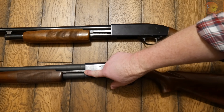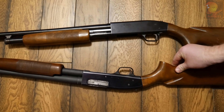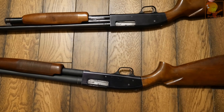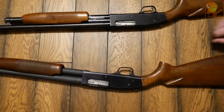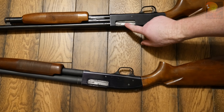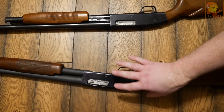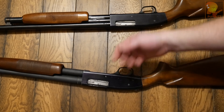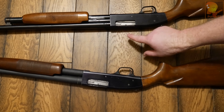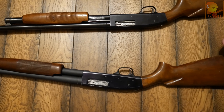The biggest difference between the two is the slide action bar. The older shotgun has only one action bar, while the newer shotgun has one on each side. When you operate the pump and move it back, a single bar can put a bind on the bolt because it's only working one side. With two bars, force is applied evenly on both sides of the bolt, making the action more consistent and reliable.